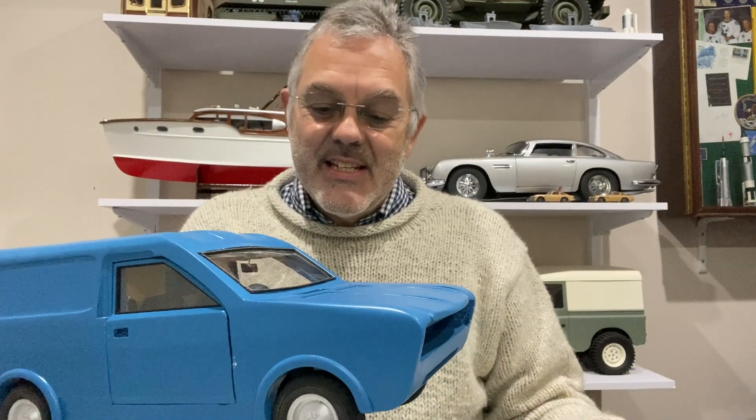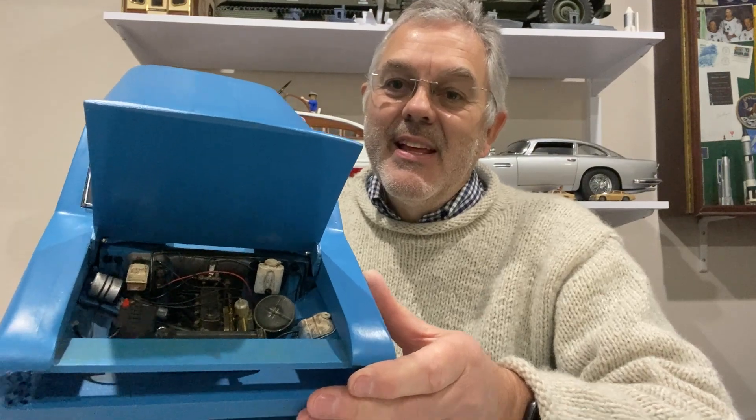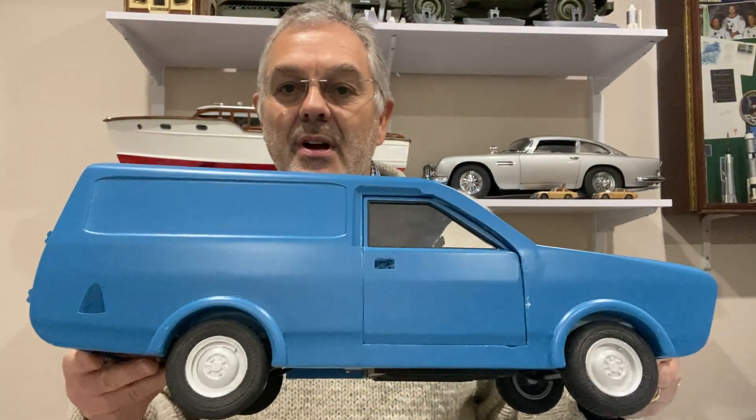Well that's it, another phase of this completed. I wanted to have an engine in here and that's what we've ended up with - very happy with that. It's not absolutely to scale or totally realistic but it's good enough for what I wanted. So that's where I'm going to leave it today. In the next video we'll be finishing the van off - just need to do a little bit more work on the exterior and then that will be it. Thanks for watching and I'll see you next time on Modelling Misadventures.